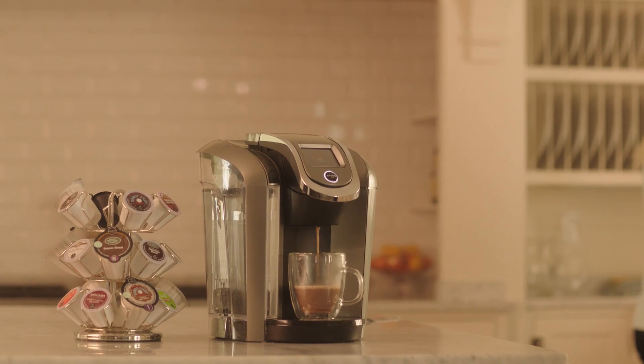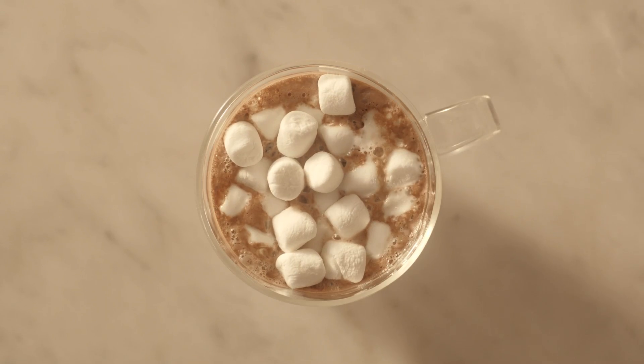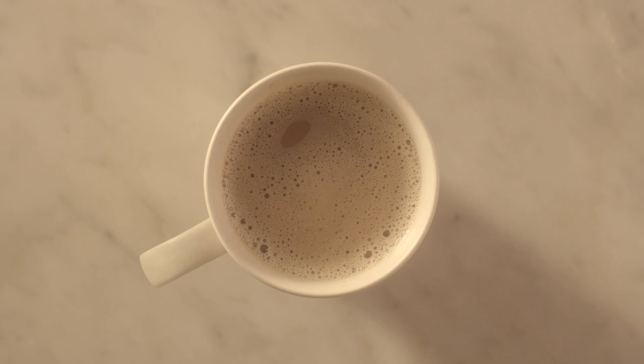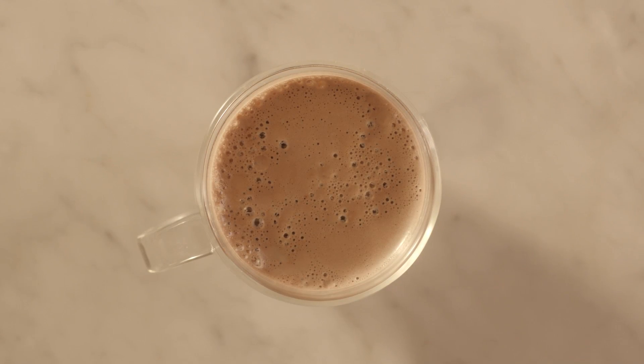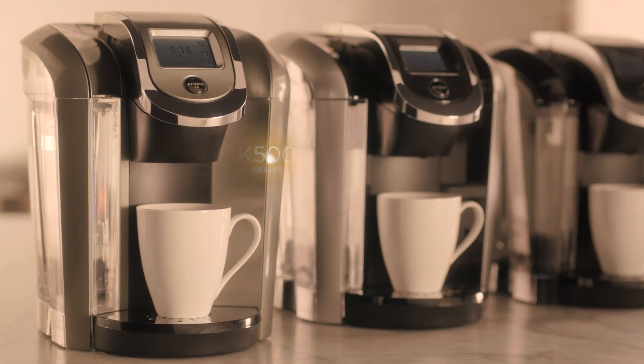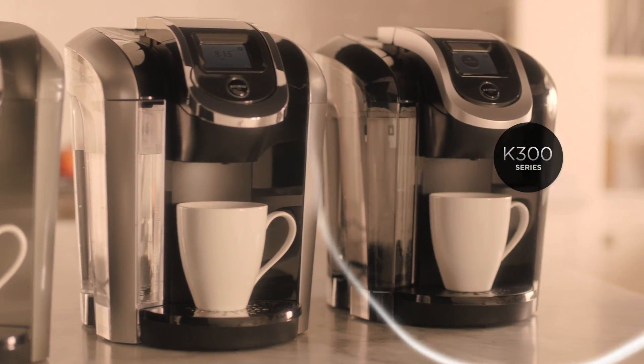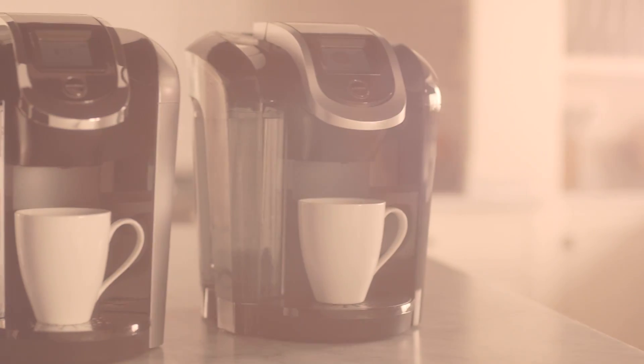When it comes to brewing, not all beverages are created equal. Hot cocoa and some other beverage types such as lattes, chai, and specialty cafe beverages require a different brewing method. That's why all Keurig 2.0 brewers have a special setting to make sure you're brewing these beverages for optimum taste.